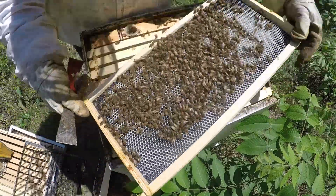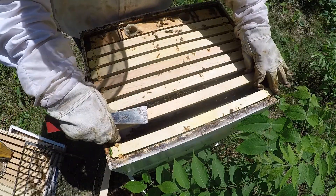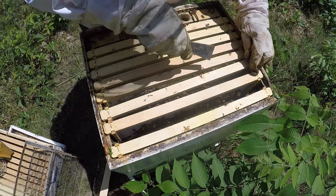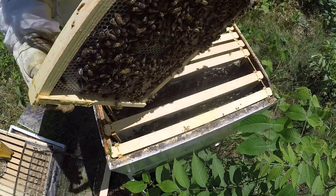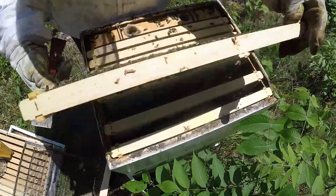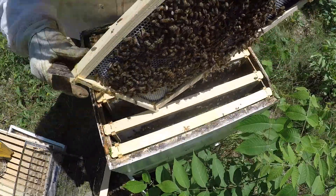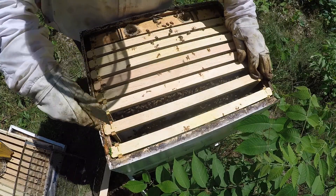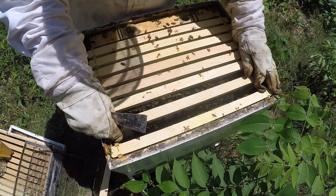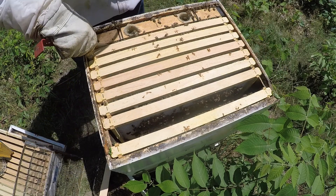That one was pretty much empty last Sunday, same with this one — coming along nicely, filling up with nectar. I'm going to call this good. They're working on all the frames, so I am going to remove this feeder.